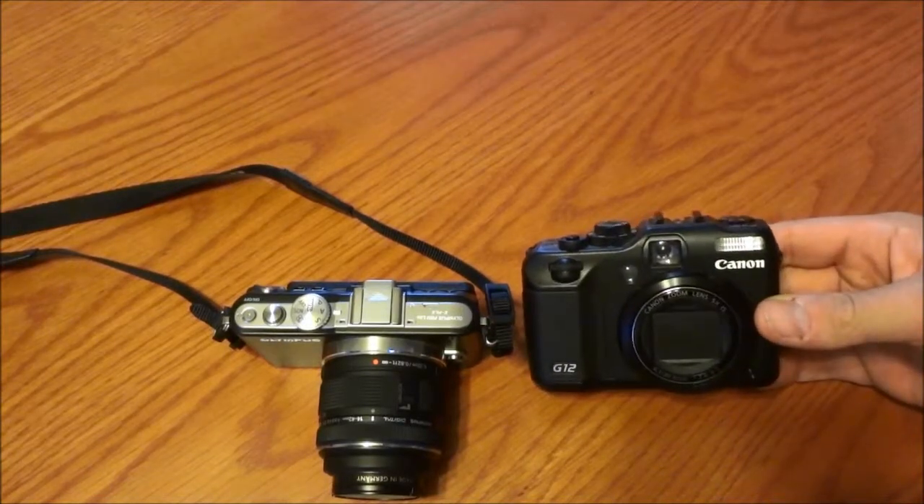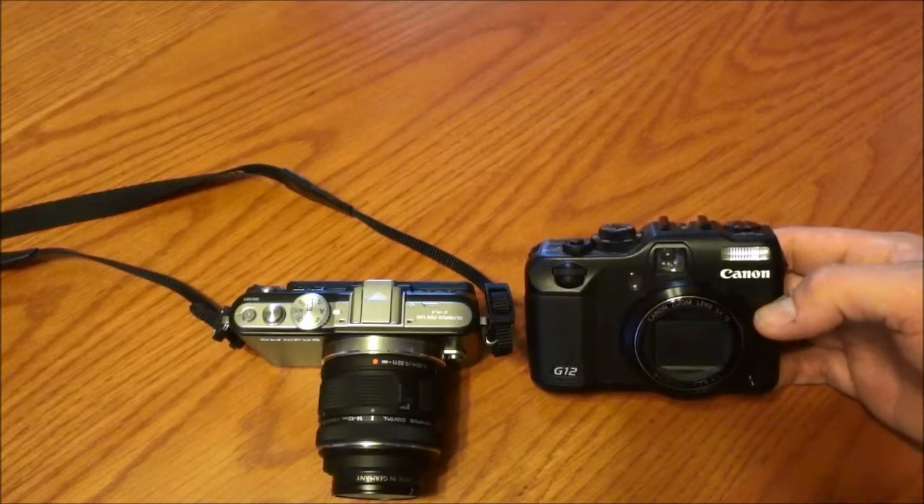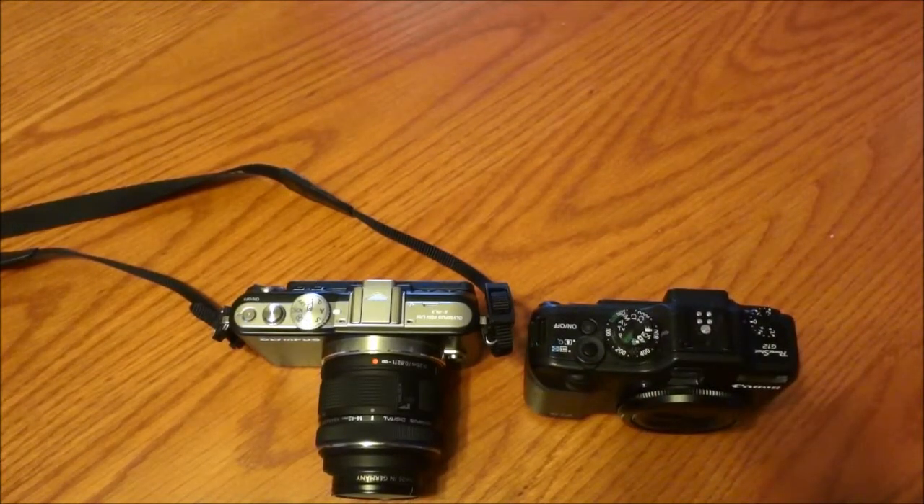I've been a long-time fan of the Canon G cameras. I've had a couple over the years, most recently the G12, and I tote that around a bit if I don't want to carry my DSLR.